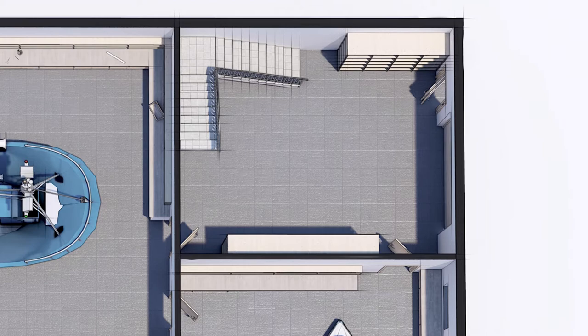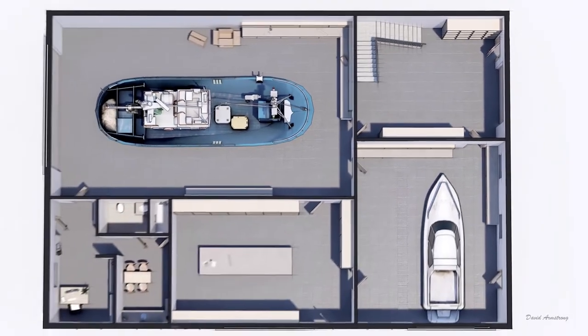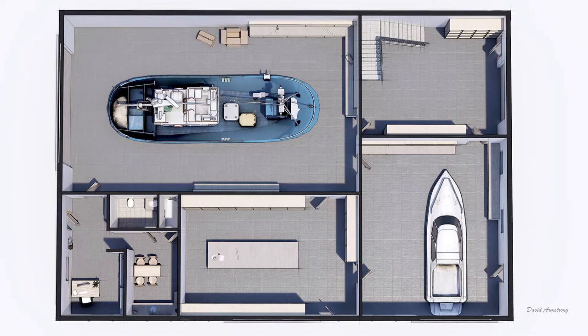That room would also have wide stairs to the second story loft area where he could work on mending and building nets. We also included a bathroom on that second level.